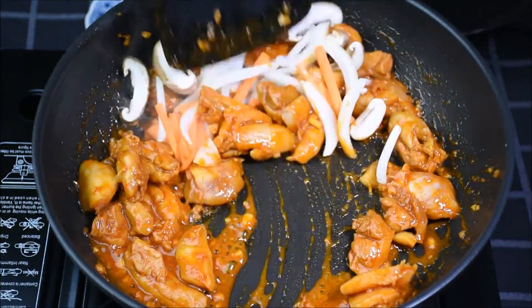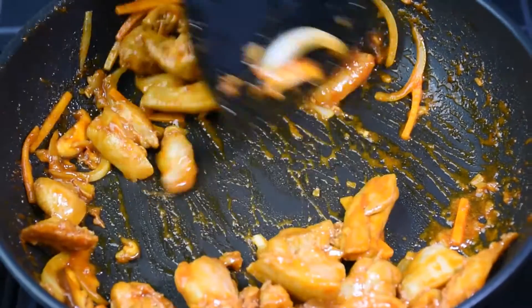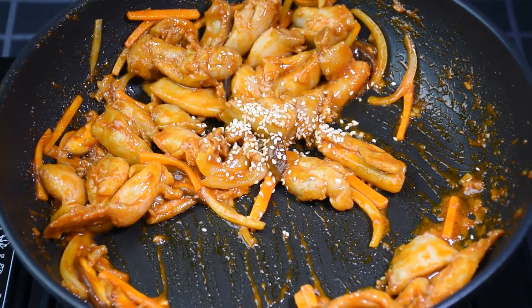Cook for another 5 minutes or until the chicken is fully cooked. When the chicken is fully cooked, add the sesame seeds, mix well and it's done.